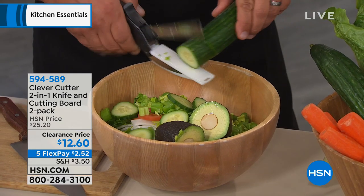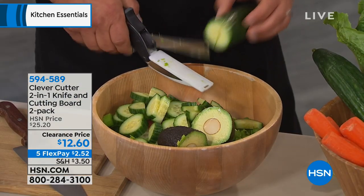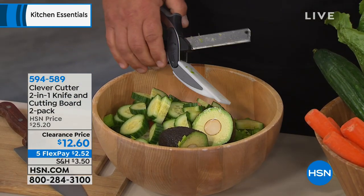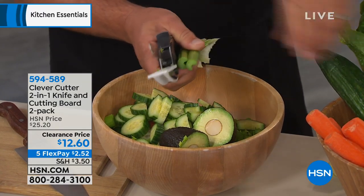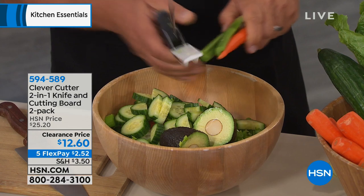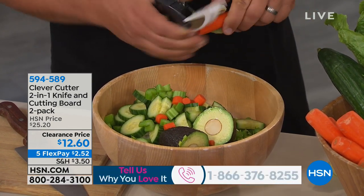It's item 594-589 — 50% off for these little smart gadgets that are going to get you to what you want to eat, packing more lunches and fewer drive-through meals. If you don't have the tools like the pros, cooking becomes a chore. But with the Clever Cutter, it does the work for you.